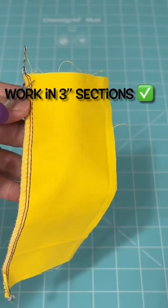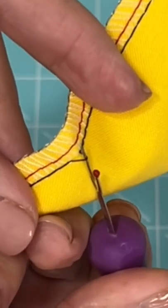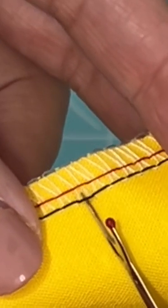Let's face it, no one likes to unpick serger thread, but if we have to, let's do it the easy way. The red and black thread here are both your needle threads — cut both of those threads without cutting any of the other threads.